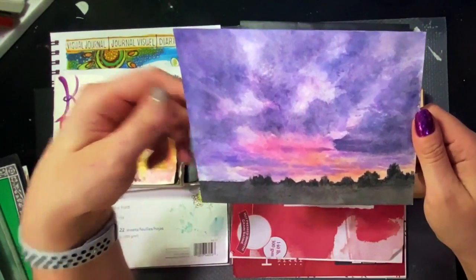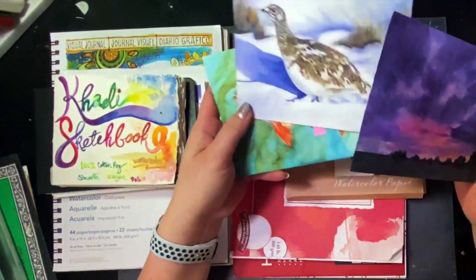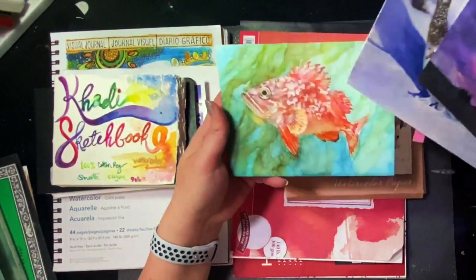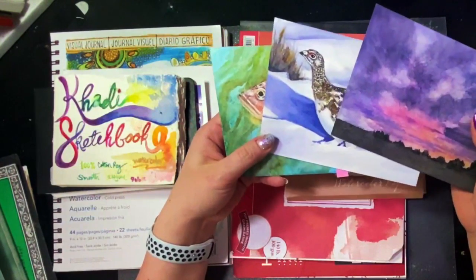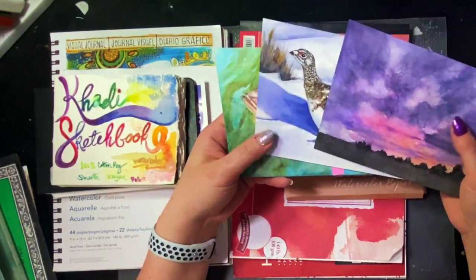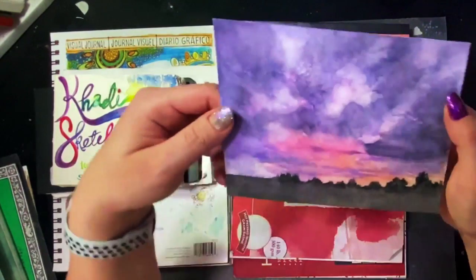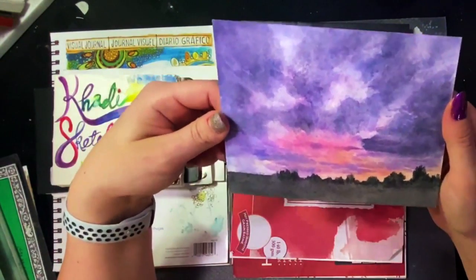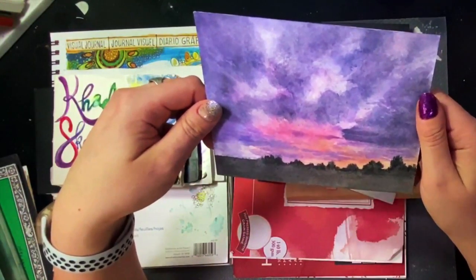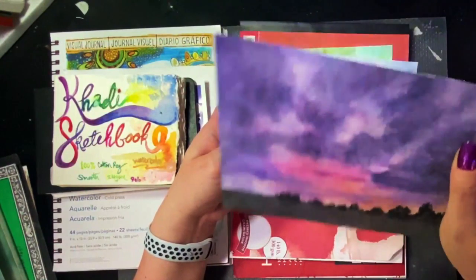So everything kind of looks dull. Is it durable? Yes. Can you get details? Yes. The colors — you can get pretty good colors sometimes. Can you lift out some colors? You can sometimes. It takes a lot of water because it is 300 pound paper. But this is what really threw me off: it was not fun to paint this landscape at all. It's very muddy. I don't know if that's a quality issue or what, but this one thing throws me off this paper.